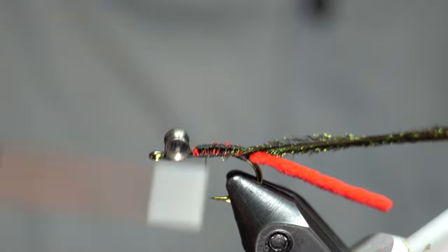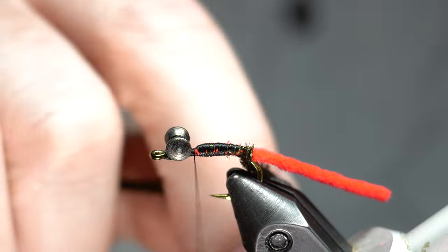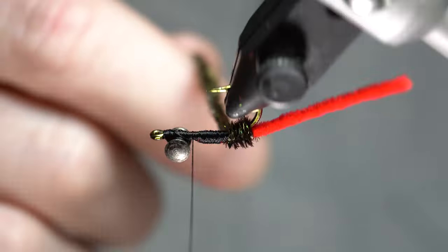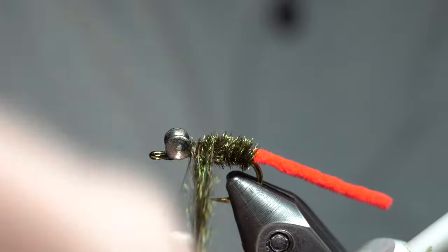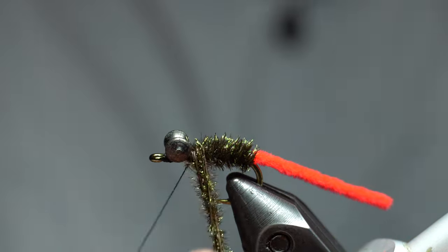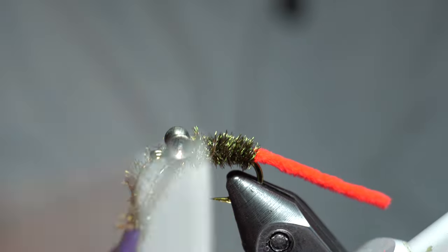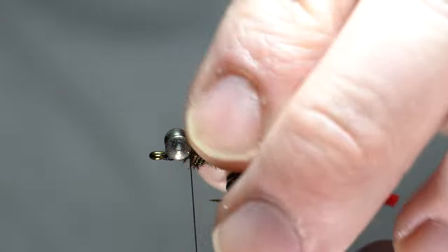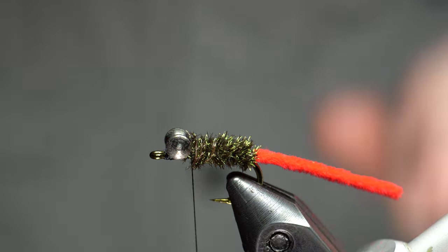Build kind of a little taper onto this with your thread. I counted one, two, three, four wraps so I can unwrap my thread there a little. You can see how I'm trying to build a little taper — it didn't come out perfect, but that's okay. Got that tied in.